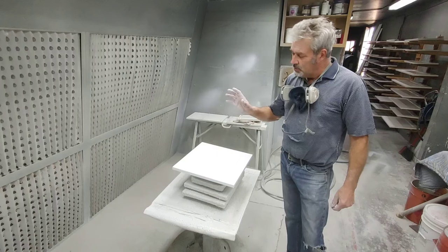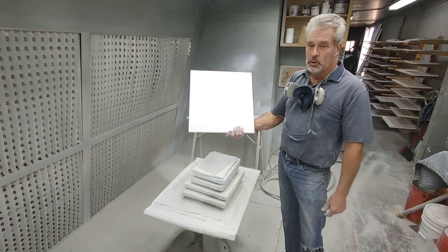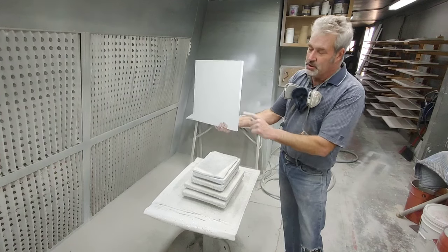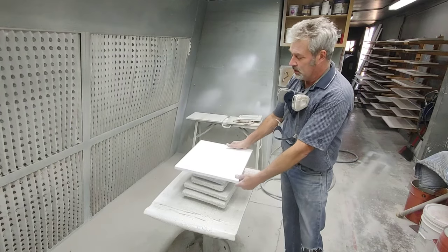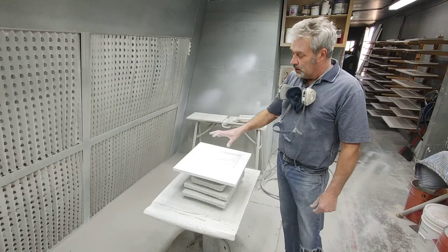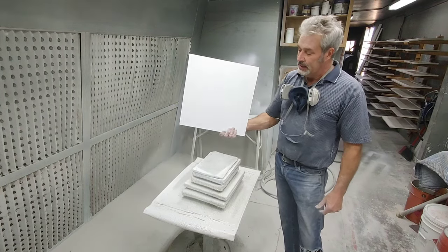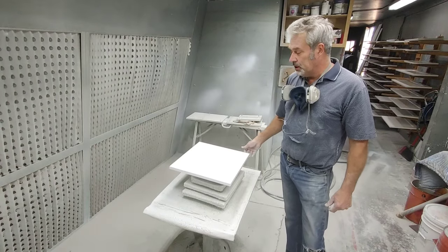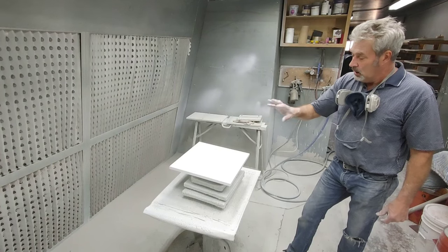So I've got two coats of primer on the face side and one coat of primer on the back side. The advantage is when you're doing a two-sided door, the edges get hit multiple times — basically three times as it goes through the process. What I like to do is put two face coats and one on the back, doing a face coat, a back coat, and a face coat to finish out.